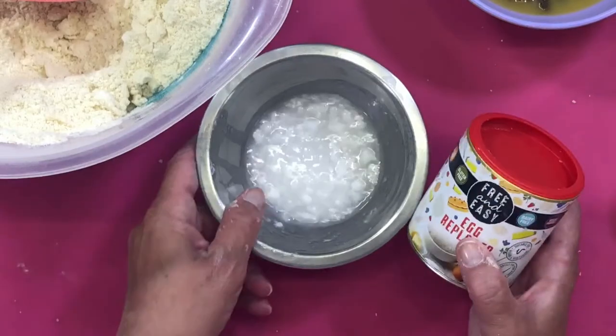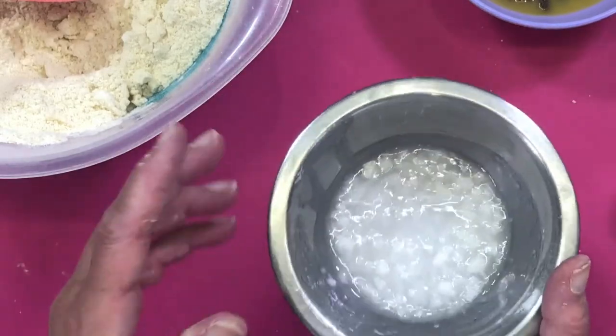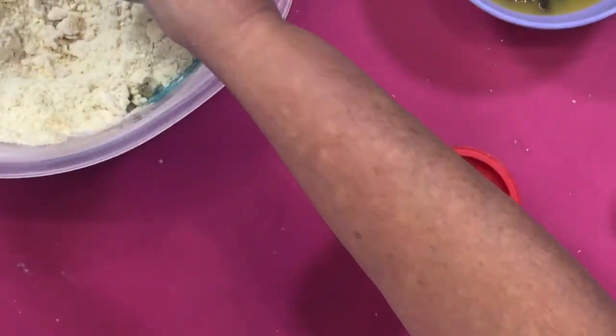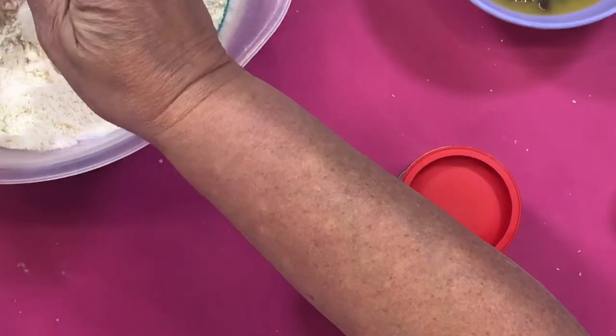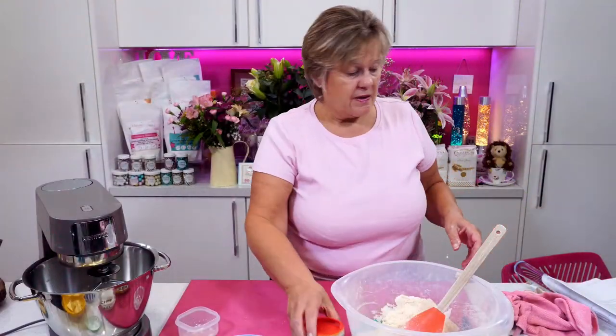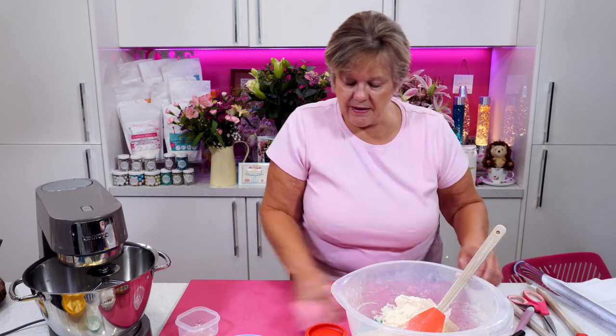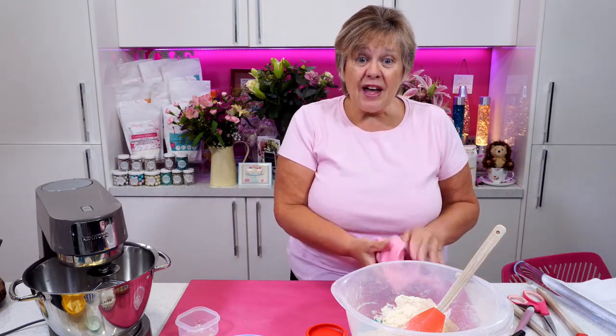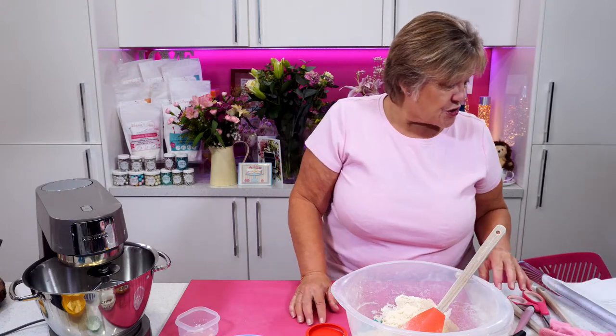All I've got to do now is I've mixed six grams of egg replacer with 60ml of water. Just like to say good morning — or good afternoon, I don't know what time it is — to Valida Tawik, watching all the way from Uganda! Hello there. Thank you for joining us.